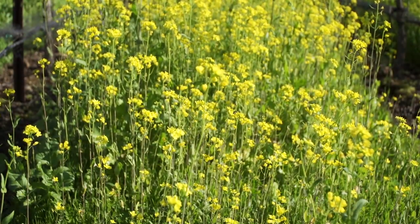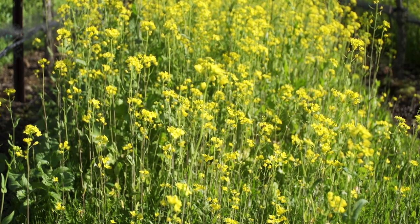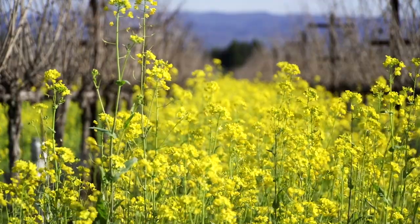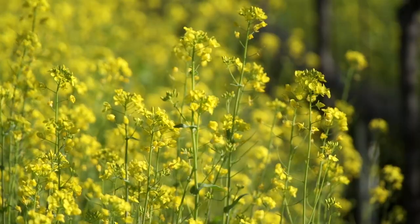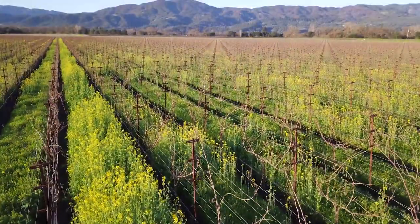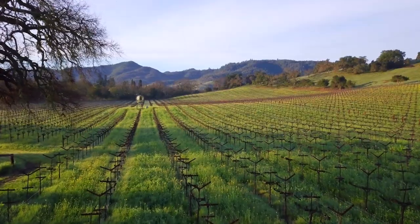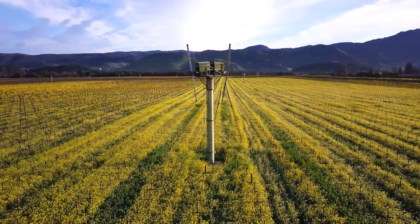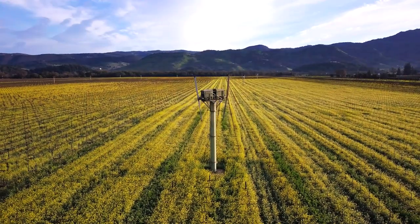Cover crops are vital for any integrated pest management program. Flowering plants are a great way to establish an insectary — they attract beneficial insects and encourage biological pest control. The diverse plant population can build general predator populations to suppress unwanted insects and mites. An enjoyable byproduct of a healthy cover crop is beautification: by using a thoughtful approach to seed selection, a vineyard can improve in health as well as provide stunning scenery.